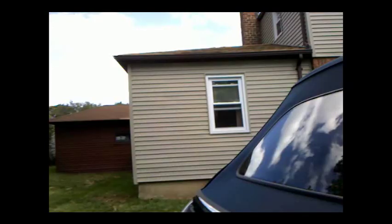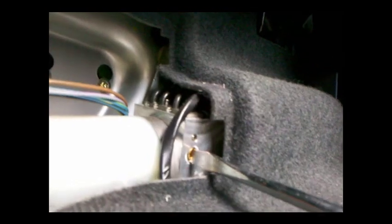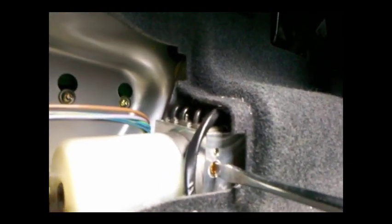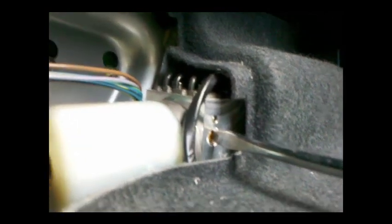So, taking our trusty screwdriver, let's go back here and switch hands so we can show this. We're going to turn it one half, one, one and a half — done. And then once that's done, we've got to make sure that this piece is on as well.